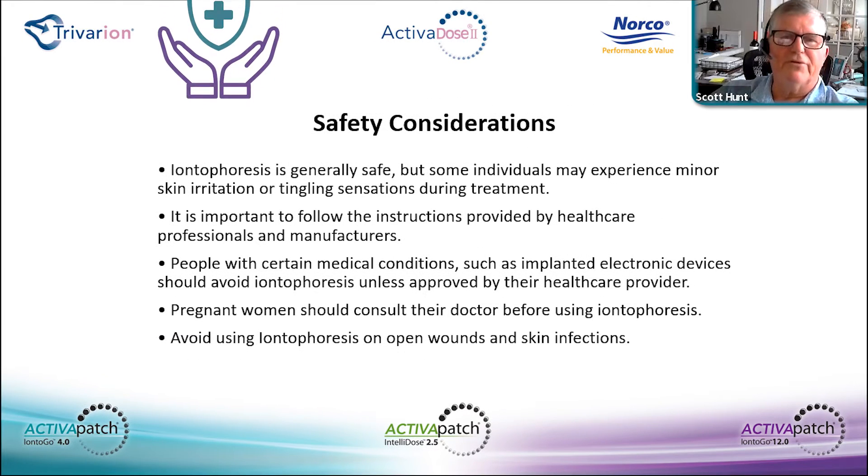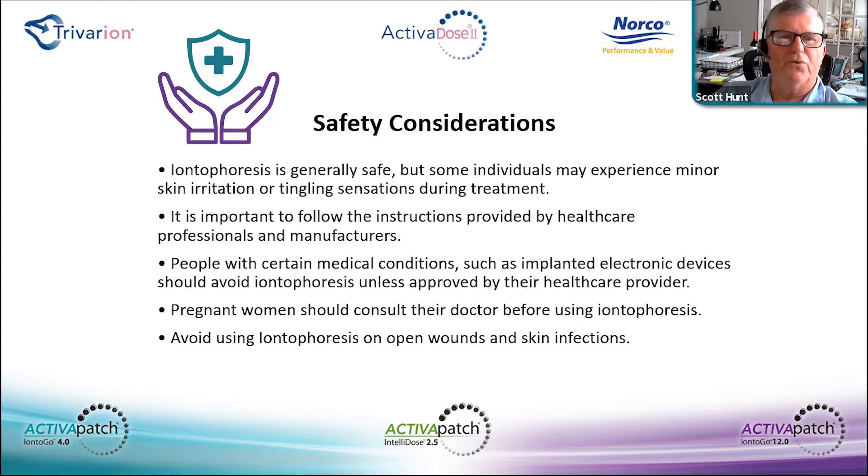Safety considerations for iontophoresis apply to both the Activadose clinical unit and patches. It's generally safe, though minor skin irritation or tingling may be felt by the patient during treatment. All healthcare professionals are responsible for reading the instructions for use and contraindications. People with certain medical conditions, such as implanted electrical devices, should avoid use unless their healthcare provider approves.